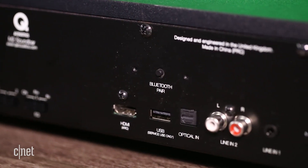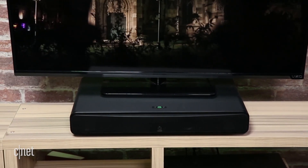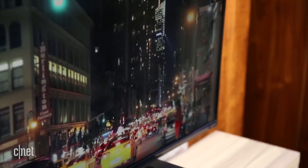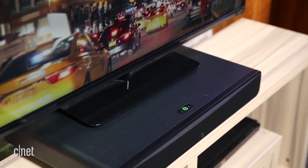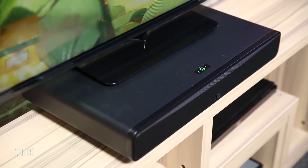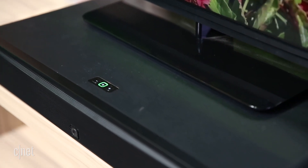Unlike their counterparts, soundbars, a soundbase is designed to be a literal base for your TV. It's better for smaller televisions which have a centralised pedestal stand. The M2 is a compact soundbase less than 2ft across, but it feels sturdy, and it's rated to hold TVs up to 25kg or 55lbs in weight.